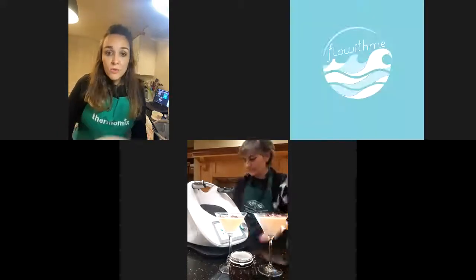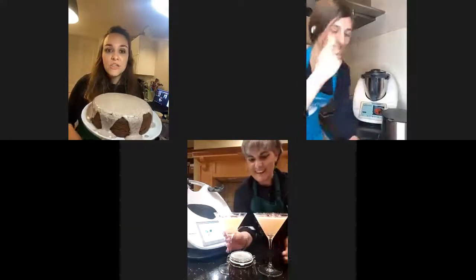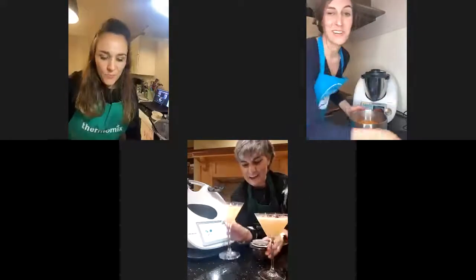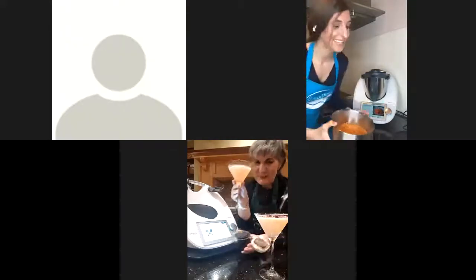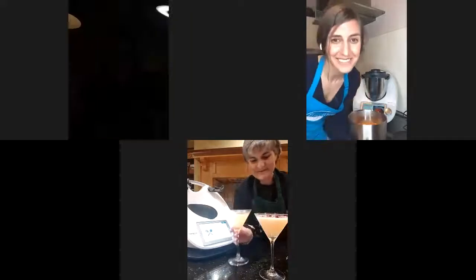Thank you so much everyone. Maria, don't forget I live within your five kilometers, so you might be ringing the bell! Cheers! Thank you everybody. We'll stay in contact soon. Have a lovely weekend. Bye-bye!